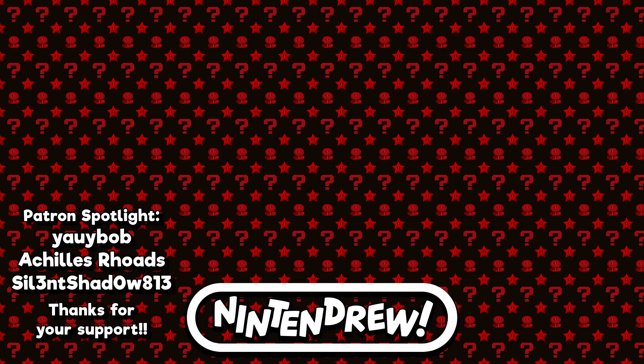Thanks again for watching and for making it all the way to the end of the video. If you liked this one, here are two more videos you might like as well. If you like what I do and would like to help out the channel, I've got a link to my Patreon on the right side of your screen. I hope you'll look forward to the next one — take care, see you later!